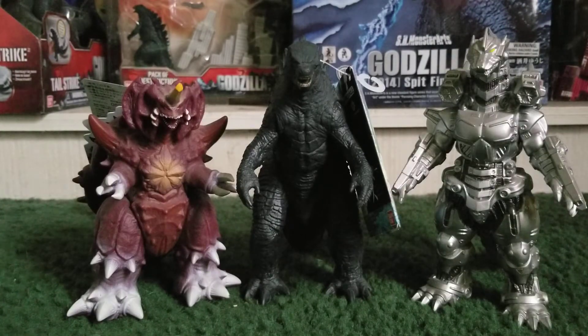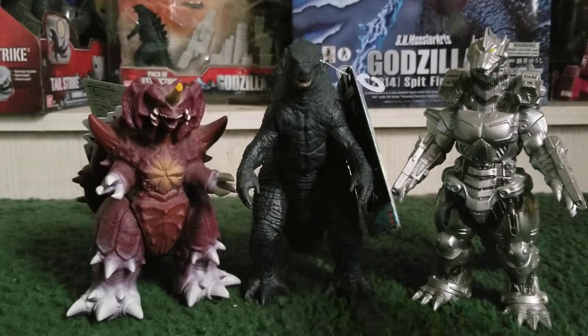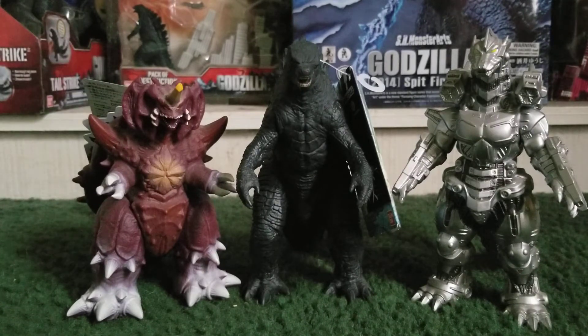And finally, here he is next to the new Bandai Destoroyah and the new Heavy Arms Mechagodzilla. Yes guys, it's been confirmed — Mechagodzilla will be in the new Godzilla vs. Kong movie. This is what he looks like next to these two. He doesn't go in that great a scale with Destoroyah, but he'll go in great scale with some of your other figures.